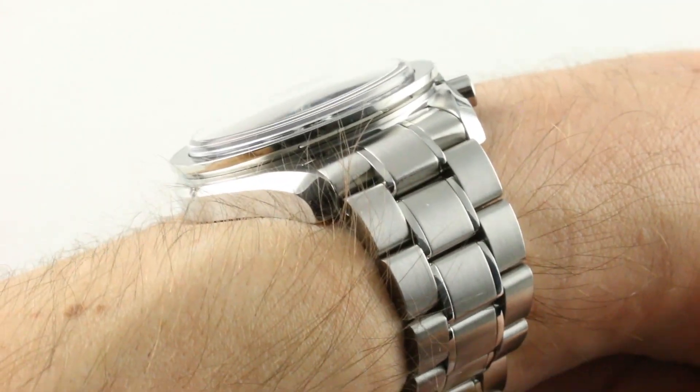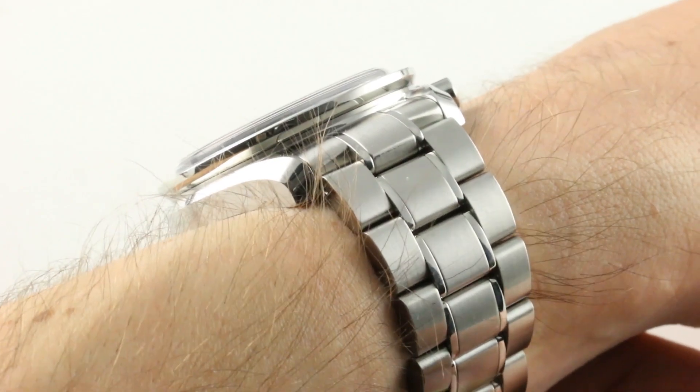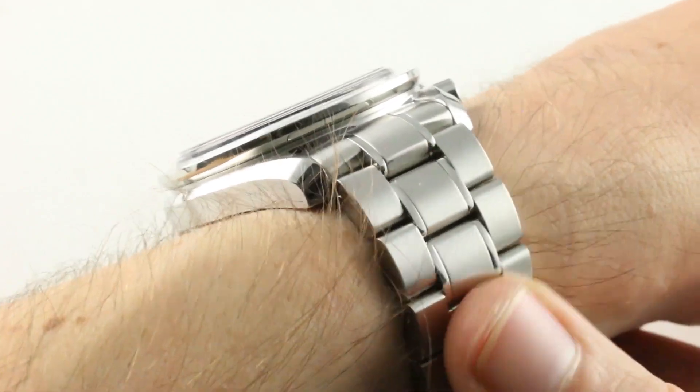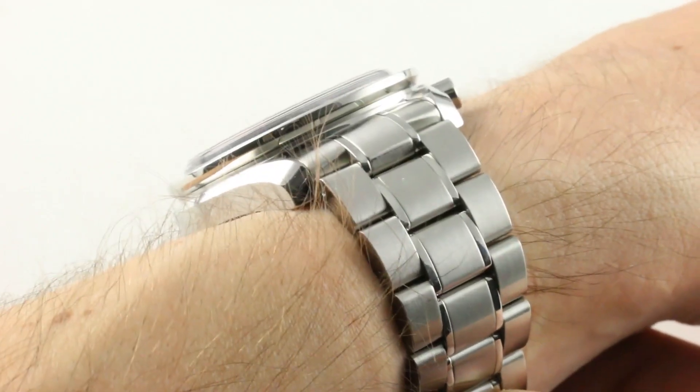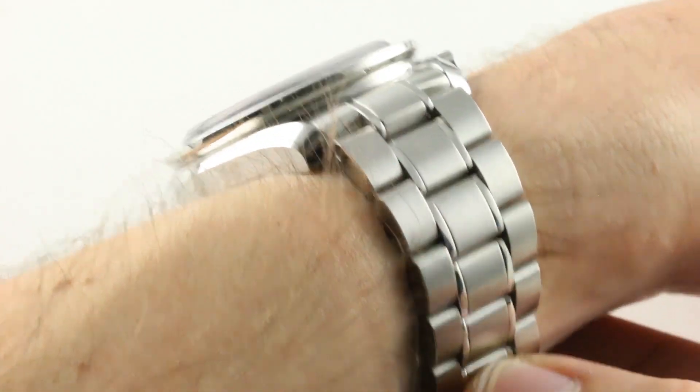The lug spacing is 21mm, and even if you want to put it on a strap, get it on the bracelet. It would be more expensive to add later, and it preserves resale value should you ever want to move on. But the bracelet is a wonderful piece to fit. At 21mm, it's a solid junction at the case, and it keeps the watch planted on the wrist.